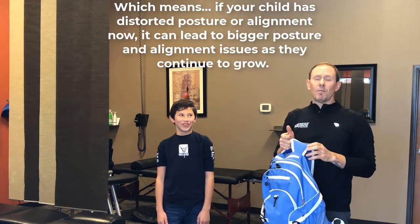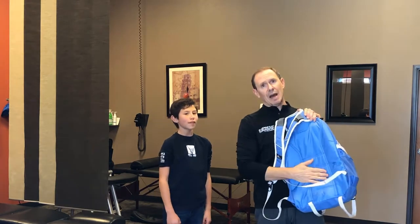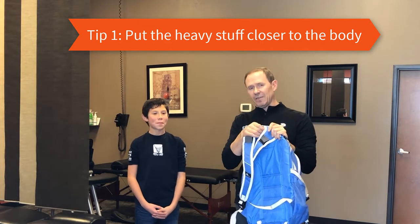We want to be really mindful when packing the backpack to put the heavy stuff towards the back so that it's closer to the body, assuming there are a lot of heavy items in the backpack.